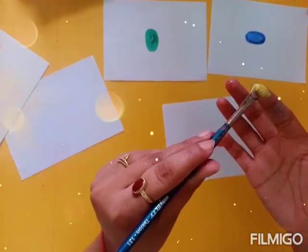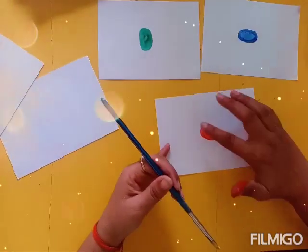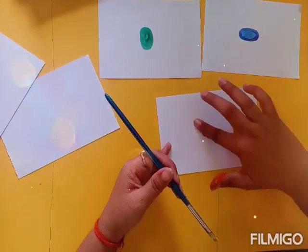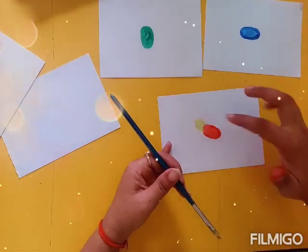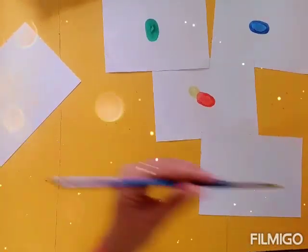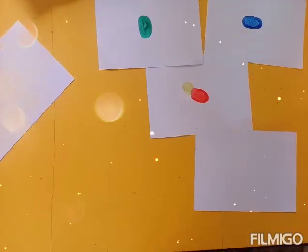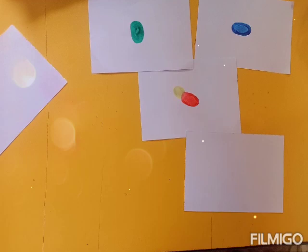Your child is going to be surprised with the final outcome. You can use the fingers also to do this coloring, because when we have a shape which is related to some kind of animal, we need to put two colors — one with the thumb impression and another using the finger.